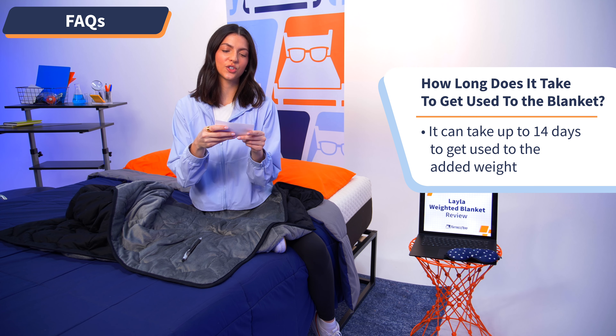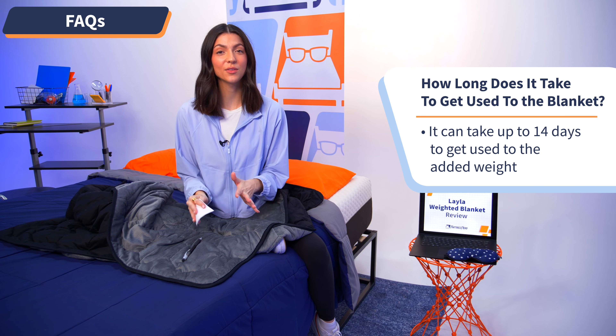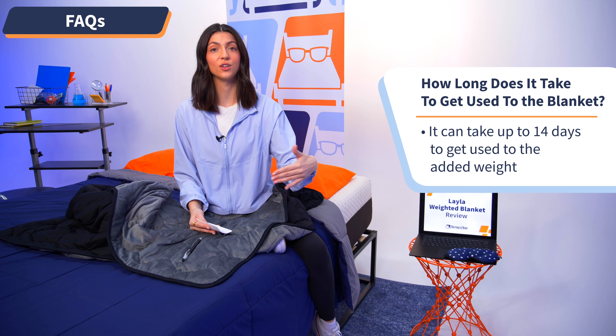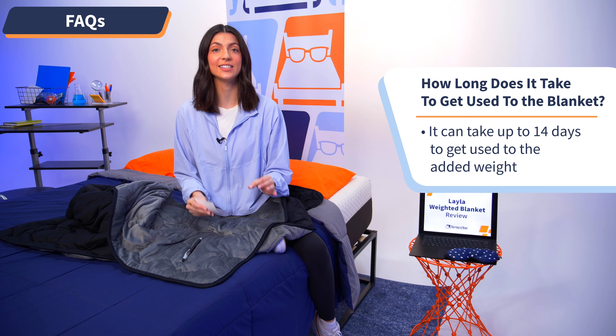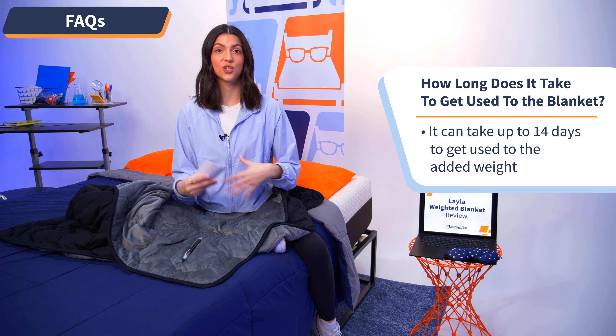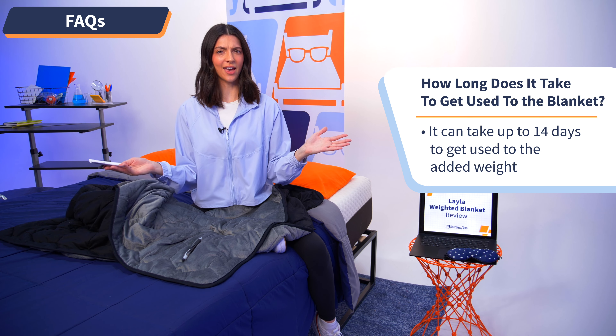Moving on to the last question: how long can it take for your body to get adjusted to the feel of a weighted blanket? If you're skeptical about the weight and feel, you just have to give it some time for your body to fully adjust, which could take about 14 days. Give it 14 days, let your body get adjusted, and then you'll feel the full effects and benefits. Rome wasn't built in a day, right?